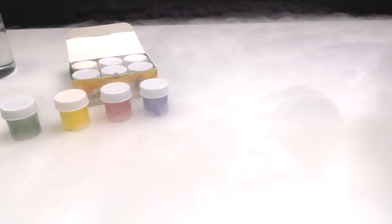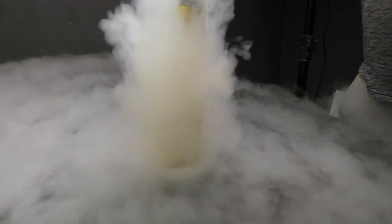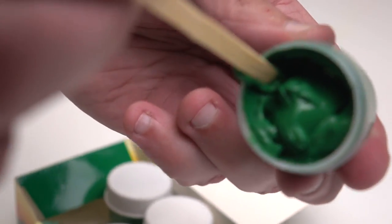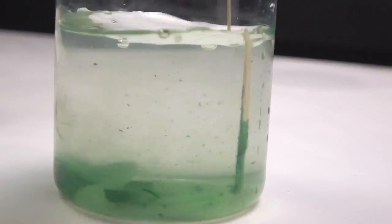In one of my previous videos I tried to paint liquid nitrogen, and from your comments I read that watercolor paints are not good for that, because it even slowly paints water, and liquid nitrogen freezes it immediately.